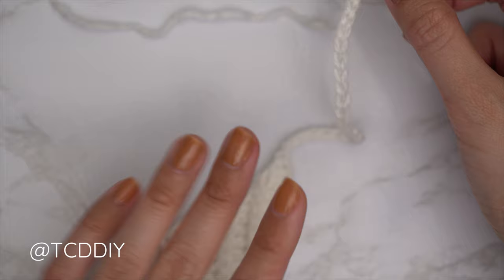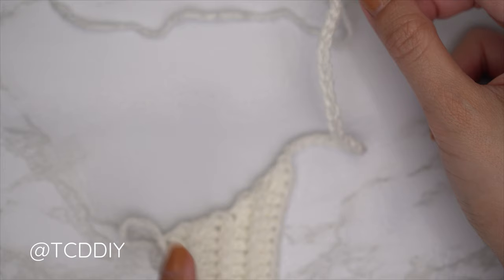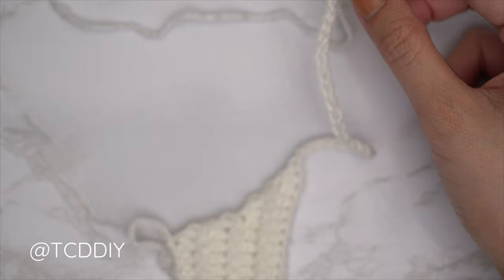Now do the next row in the sequence — a slip stitch row. Block off that last chain and chain one (that does not count as a stitch). Into the second chain from the hook, insert with a slip stitch and continue with one slip stitch into every chain. Once you reach the body, one back loop slip stitch into every stitch. For the shoulder portion, we won't be doing any increases or decreases, so at the end of the slip stitch row chain two, flip your work, and put one back loop half double crochet into every stitch.